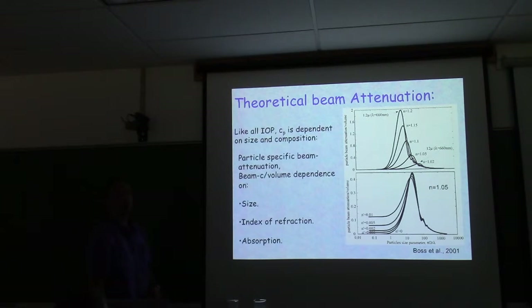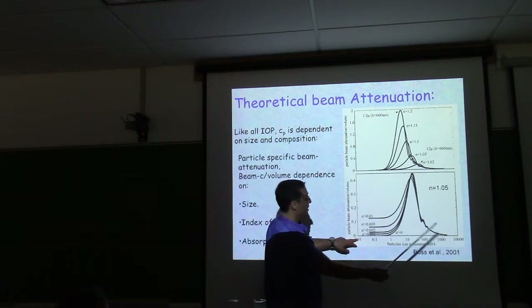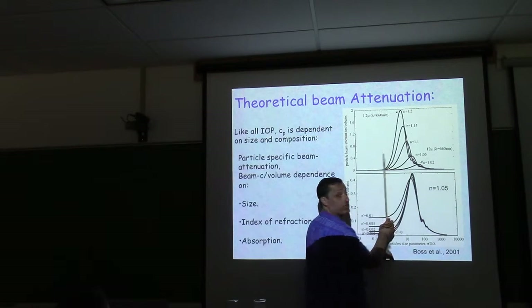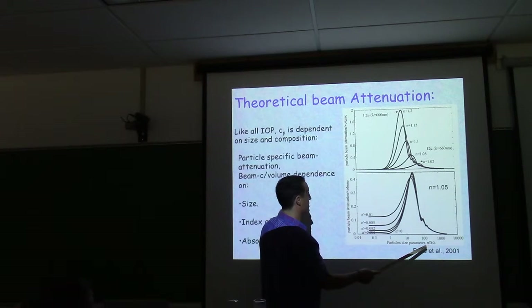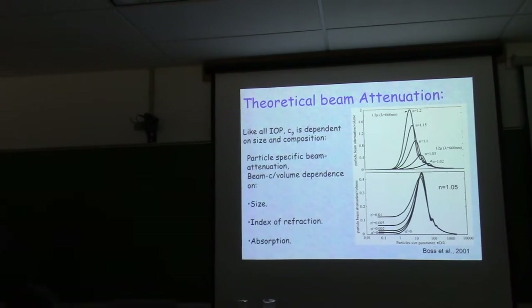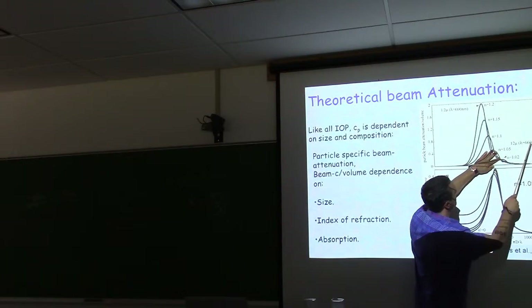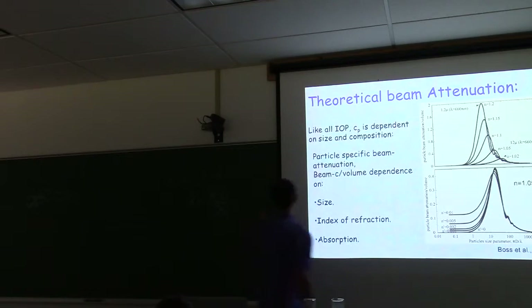The x-axis spans from 0.01 micron to 10 mm, with 1–100 microns in the middle range. This is expressed in terms of the size parameter, which is πd/λ. For 660 nm light, a size parameter value corresponding to the resonance peak translates to about 12 microns. Working in size-parameter space lets you calculate one curve and then adjust for wavelength — what matters is the diameter-to-wavelength ratio.